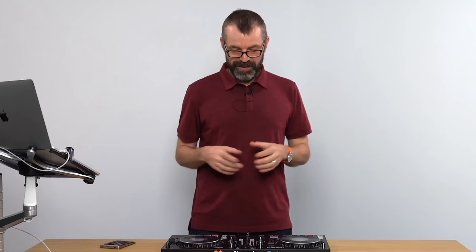That's the Numark Mixtrack Platinum FX. It's new and I want to know what you think — let us know in the comments. I think it's a great controller for the money and they're going to sell loads of these. The big question is whether they sell more of this one or the Mixtrack Pro FX, but we liked it. Get good, get out there, make the moments. Do remember to subscribe and follow if you've enjoyed this, and I'll see you again in another review very soon.